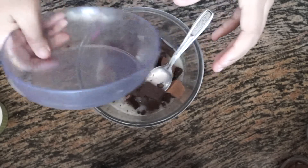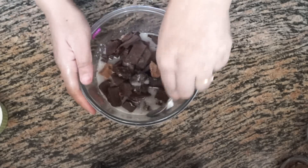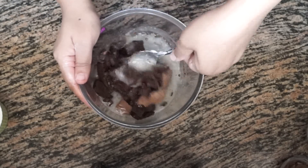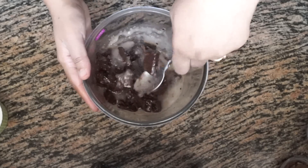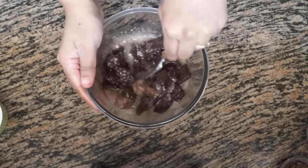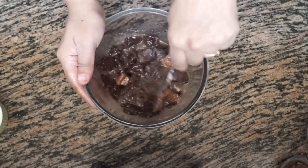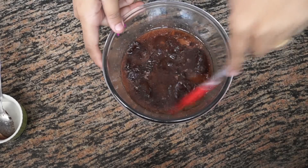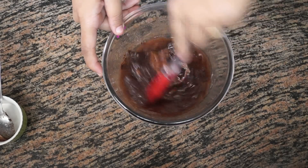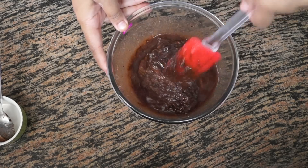We are going to mix everything together until the chocolate has melted. You can do this on a stovetop also — if you do, use a double boiler. I'm going to put it back in the microwave for 30 seconds to melt the chocolate. Once melted, give it a nice mix and let it sit for at least 2 minutes until the temperature comes down a little.